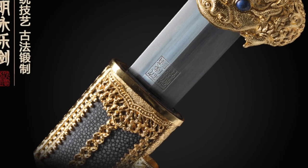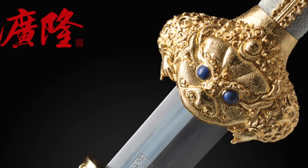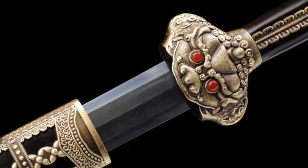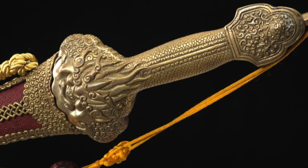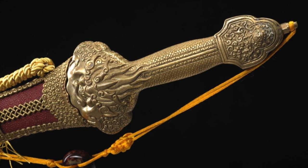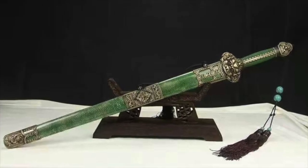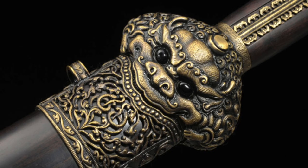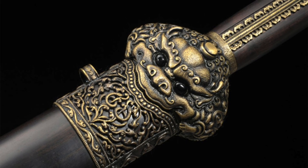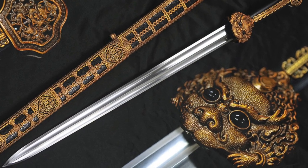As it happens, there are several replica versions for sale online. They differ wildly from one another and have varying degrees of accuracy to the original. Some are not bad, some are kind of wonky, but one or two stand out as being fairly faithful recreations. Retail prices range from reasonable to... holy crap, you've got to be kidding me. Believe it or not, one of the most accurate versions is also the least expensive, so I broke down and ordered one.